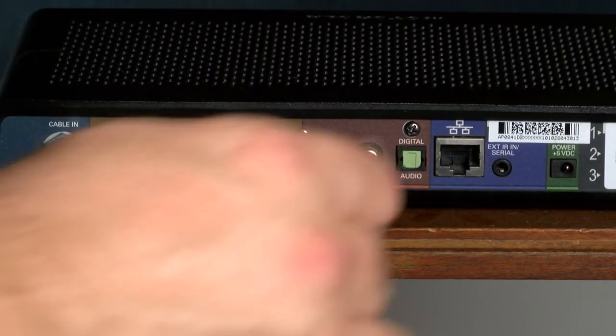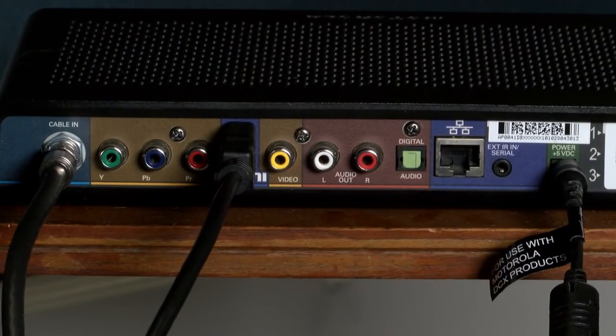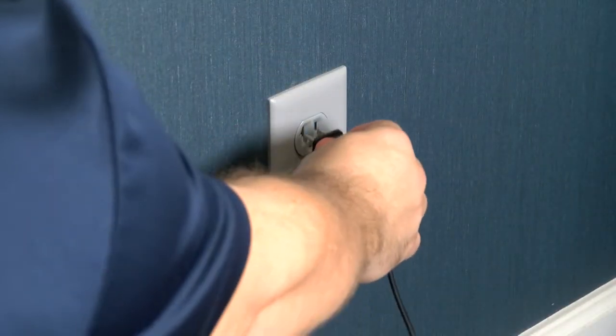Once that's done, you're going to plug in the power cord. First, plug it into the set-top box. Please keep in mind that your box may vary from the one shown here, so the end of the power cord may look different, but you'll find the power port and plug that in. Lastly, plug the other end of the power cord into an electrical outlet.